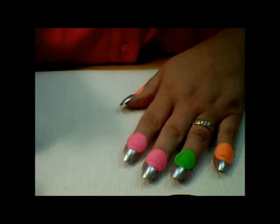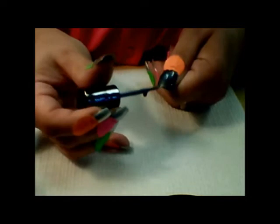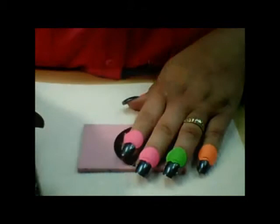Now, in my last tutorial, after I painted each nail, I took the label off immediately after painting the nail. But in this case, I'm going to have to leave the label on for the next step, so I'm hoping that everything turns out okay and that the label comes up and doesn't pull any fingernail polish up with it. So I'm just going to do that for each nail.